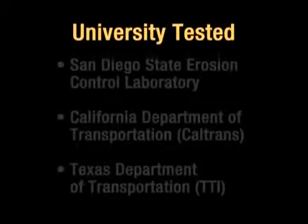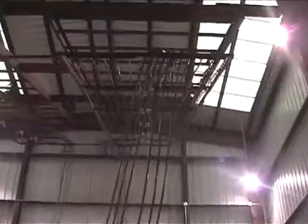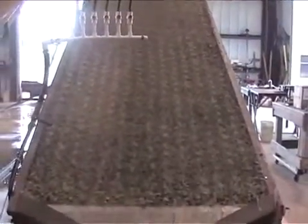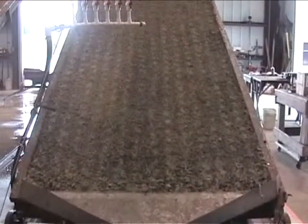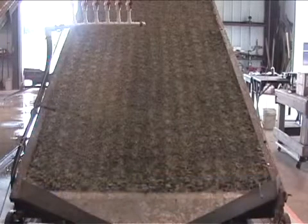EarthGuard Fiber Matrix has been university tested multiple times at the nation's top erosion control facilities, facing the most severe slope and storm situations and performing at the highest levels of efficiency. In a recent independent test at the San Diego State University facility, it was applied on two-to-one slopes and challenged by back-to-back 10-year LA County storm events. The results show that EarthGuard Fiber Matrix is 99.5% effective — superior to other popular and expensive BMPs.